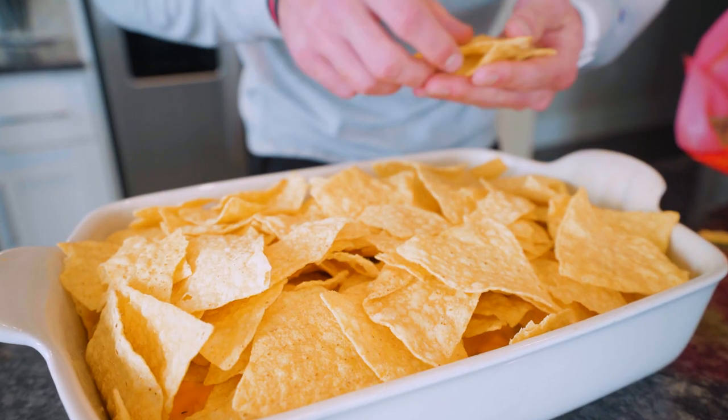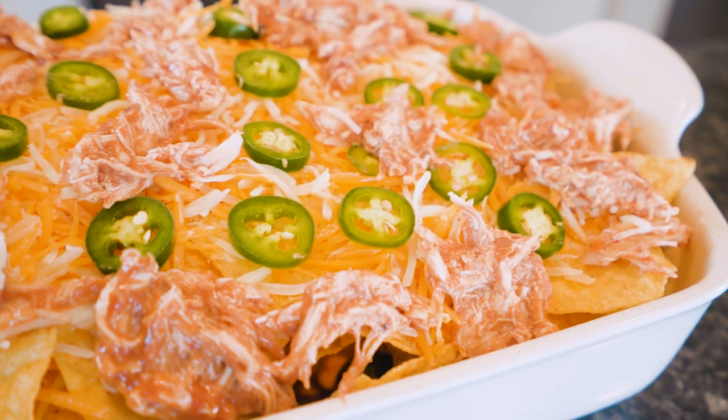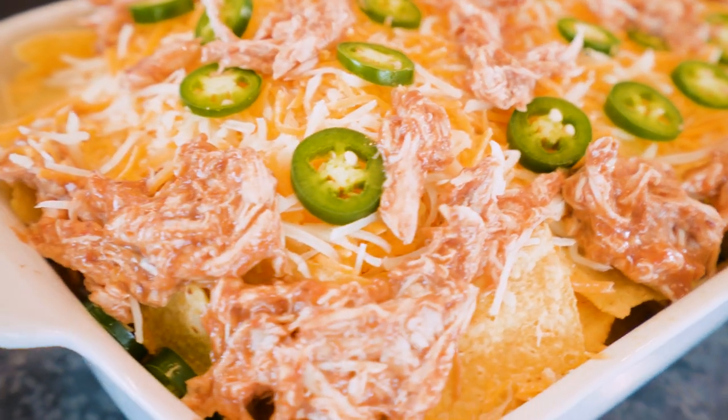I thought long and hard before sharing this recipe. Is this an heirloom recipe, one that I'm going to pass down to future generations of Remington? Or do I just share it with you guys and let the cat out of the bag? We're letting that cat all the way out of the bag. Today we're doing it big.